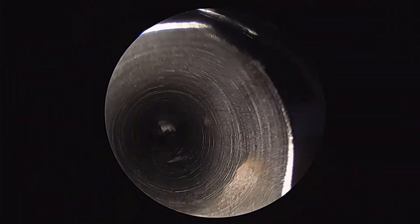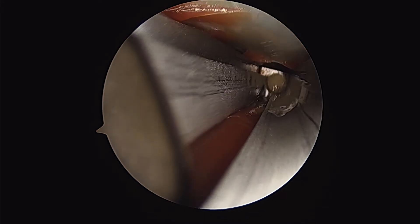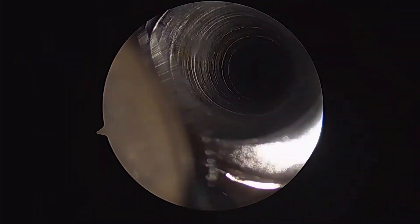So it allows me to do a very minimally invasive fasciotomy without having to worry about the blind tips of my scissors encountering any muscle or straying off of the fascia itself. And it gives me a great deal of security when releasing this fascia through a minimally invasive technique.